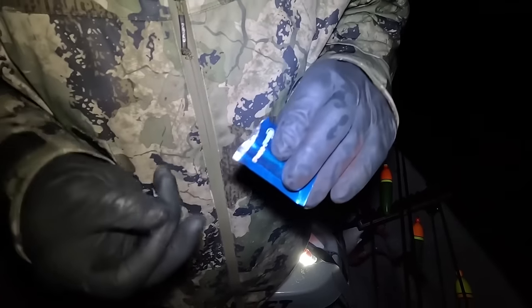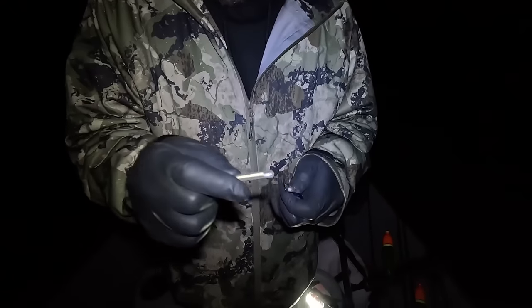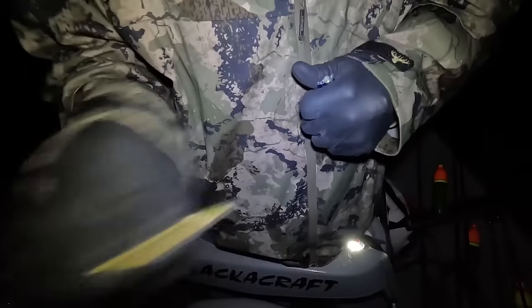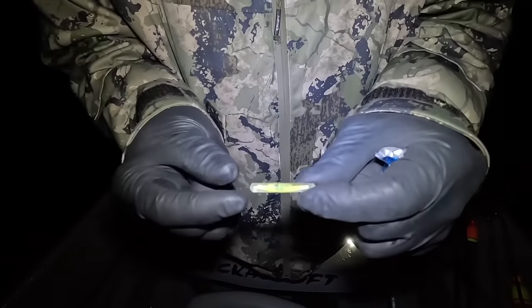So we're going to be starting where we're not going to be able to see these bobbers real well, so we're going to put some glow sticks in them. These are some Fish Field glow sticks and they pop right into the top of these bobbers. We'll crack that thing and shake them up a little. Feel like a little kid right now with my glow stick.